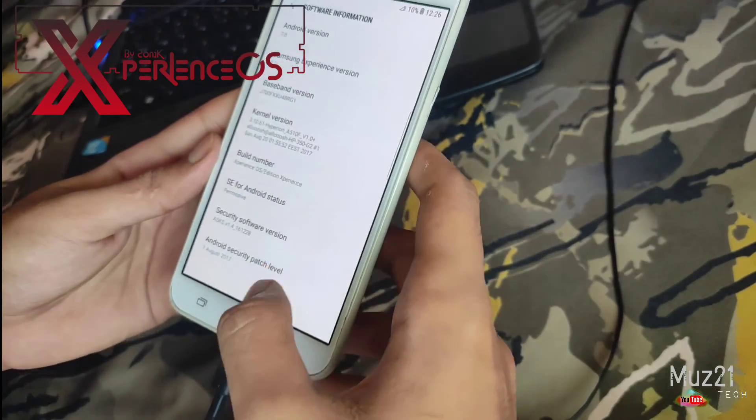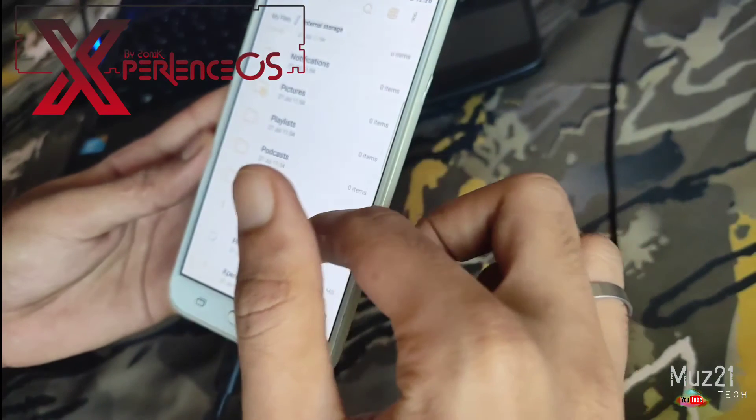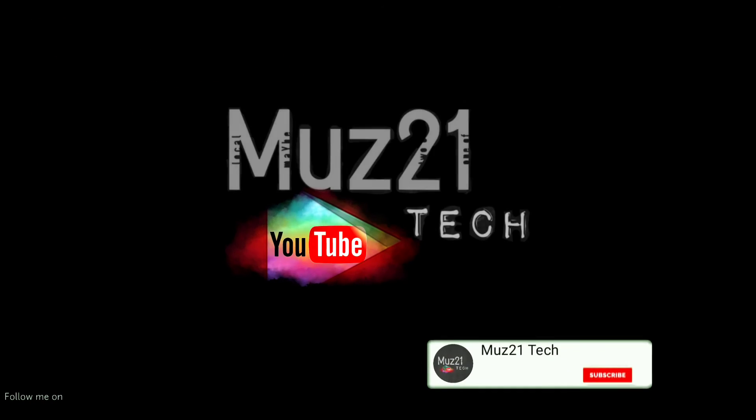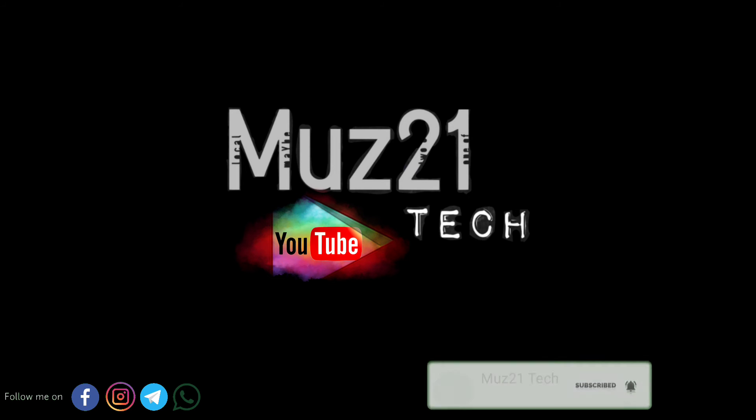That's all guys. Thanks for watching this video. If you have any doubts, just ask in the comment section. Stay tuned for more updates. Don't forget to subscribe and turn on the bell icon for my daily updates.